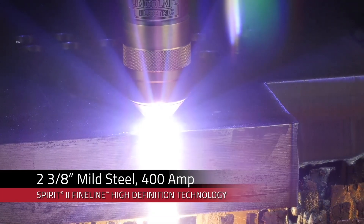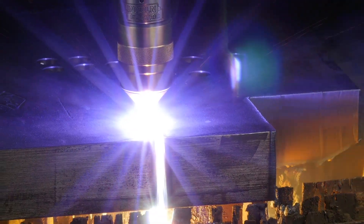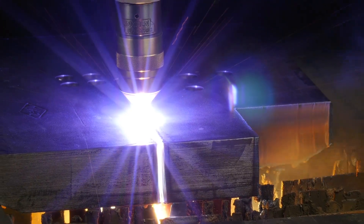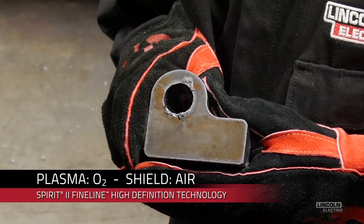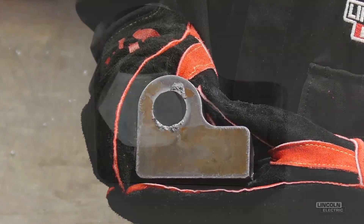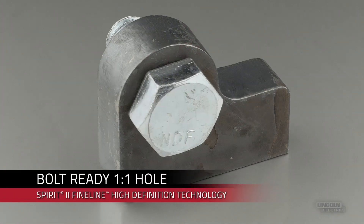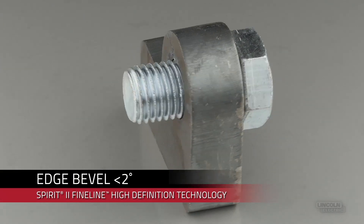This product enables our customers to increase productivity, save money through lower operating costs, and drive faster throughput and efficiency on the factory floor. The Spirit 2 uses 78% less plasma gas and provides longer consumable life than the competition. It also produces industry-leading cut quality with less than a two-degree edge bevel and virtually dross-free cuts.